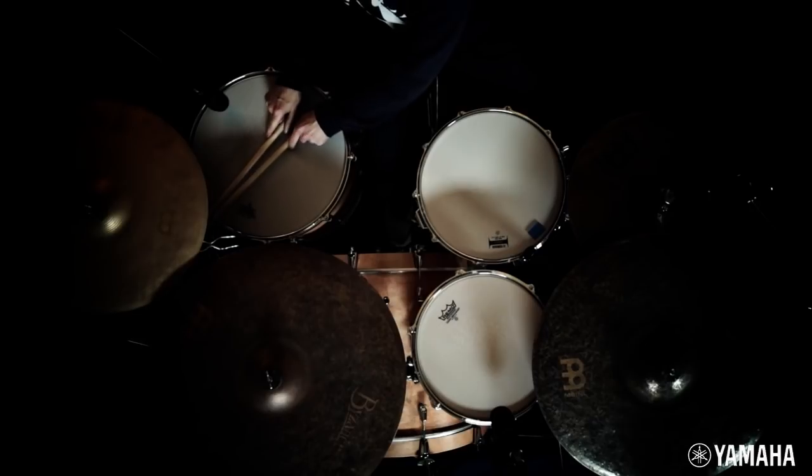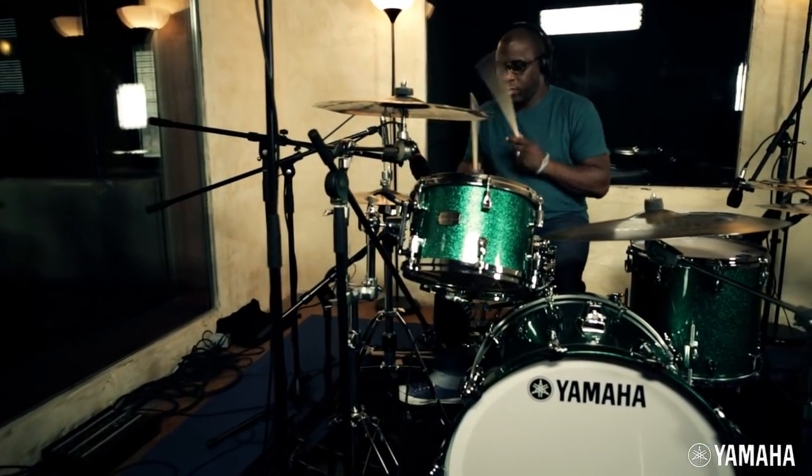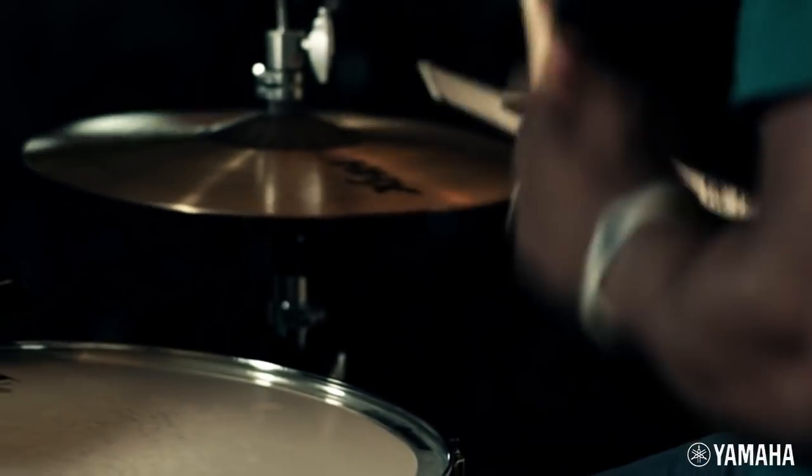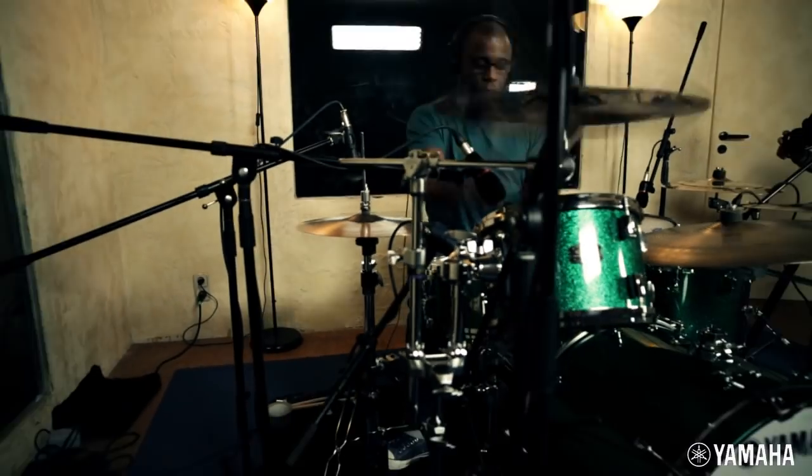When I use these drums today, I play slightly differently. I actually played more expressively with the drum because of that sound, that more inspirational sound. I was inspired to do that because of the sound of the drum, which worked really nicely for me.